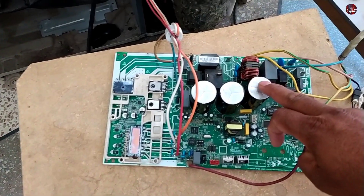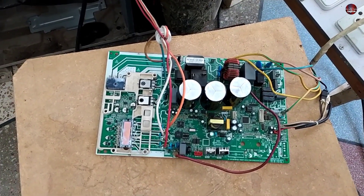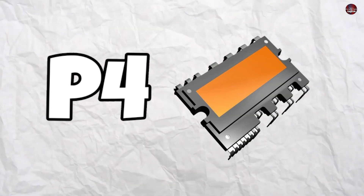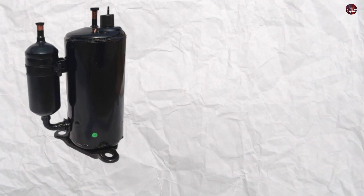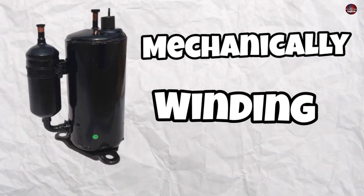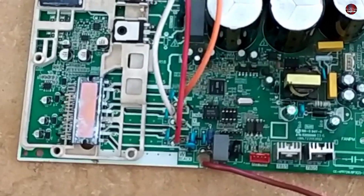This PCB could not be repaired. First, let me explain why the P4 error is displaying. The P4 error is displayed when the compressor does not start. If the control board IPM is not working for any reason, it will show a P4 error. The other reason is if the compressor has gone bad mechanically or through its winding. Also, if the white, orange, and red wires have a loose connection or are disconnected, the P4 error will still be shown.